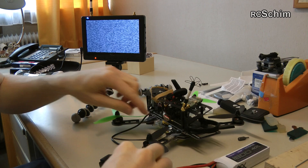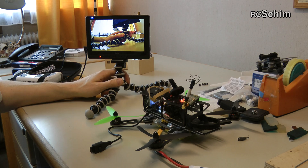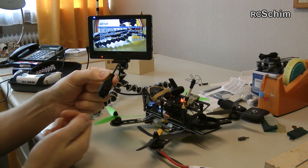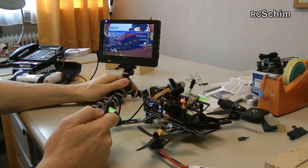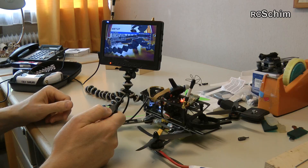This one has 650 TV lines, which is really more than you ever need. Let's fire it up, as they say. You can see the picture here on my external monitor, which is just for me to set up. I'll show you the live video later and how good the quality is. But first, let me show you the setup. I'm also recording it on the Fatshark built-in DVR to show it to you in better quality.